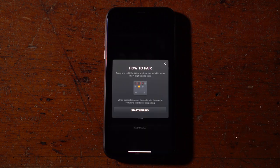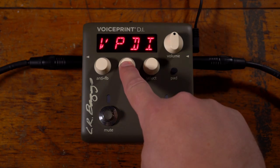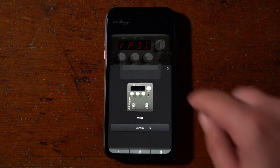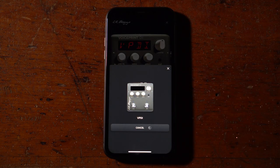The app will prompt you to press and hold the voice button on the VoicePrint DI for a unique pairing code. Once the code is entered, the phone will connect to the pedal by default whenever available.